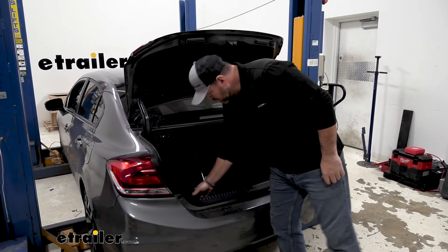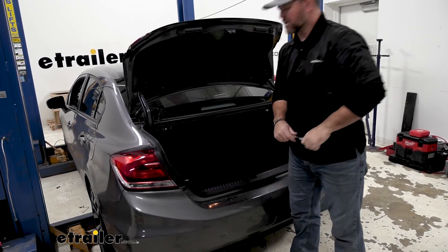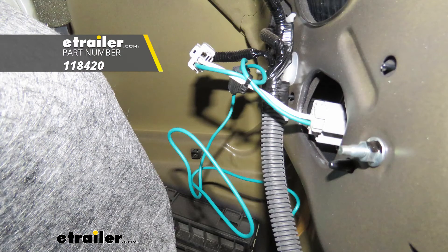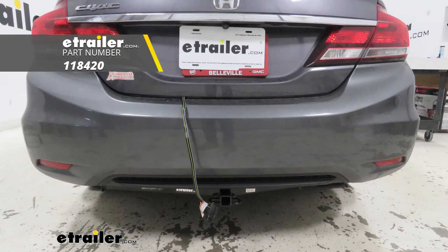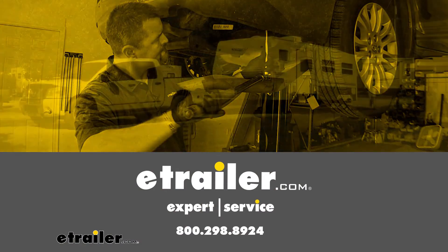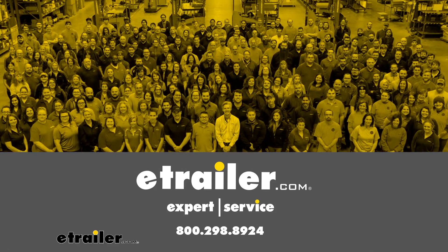Once you've tested it, you're ready to go. Again, I'm Shane with EHR.com. That's going to do it for a look at and installation of the Tekoncha T1 vehicle wiring harness on your 2014 Honda Civic. Thank you, everyone.